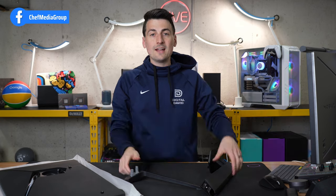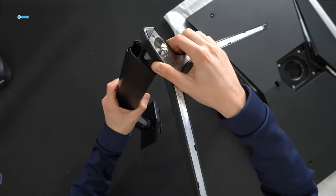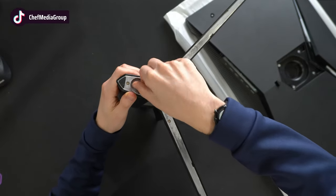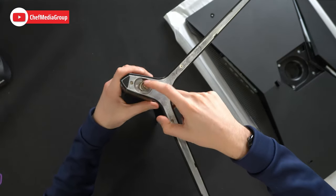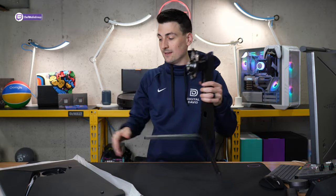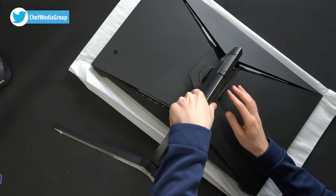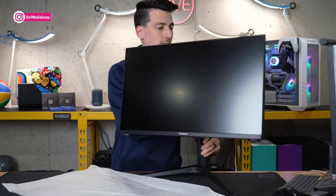Now let's get the stand installed. Stand installation is tool-free, so we're able to just line the two pieces up, just like that, and drop it into place. Now we can just finger-tighten this screw down here. There is a slot if you wanted to use a flathead or Phillips head, but it's not going to be necessary — just until it's nice and snug, then you can fold that flat. Now we have the stand installed, and it's time to snap it into the base of our monitor. We have two lips at the top that we need to line up and gently snap in place.